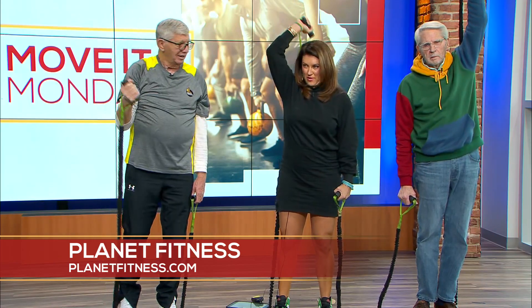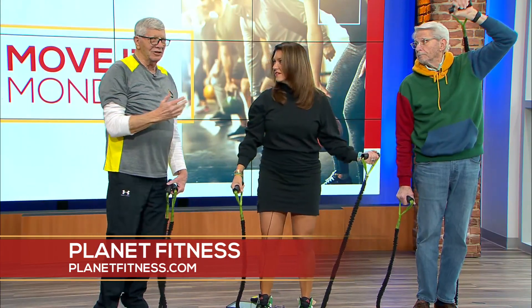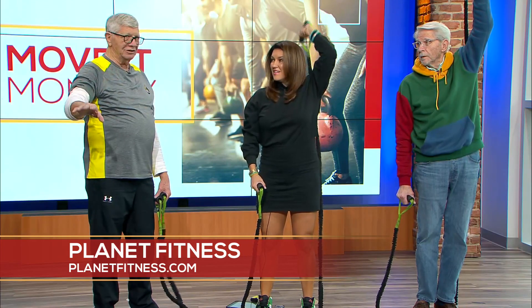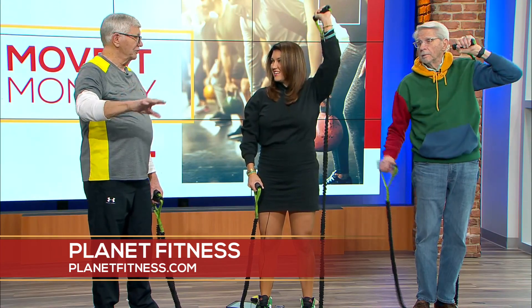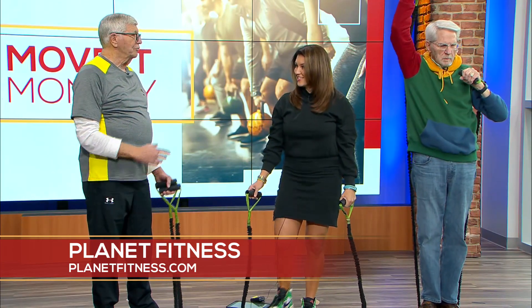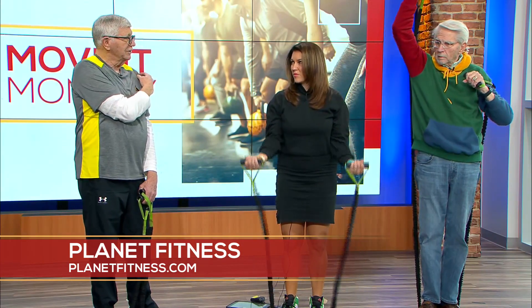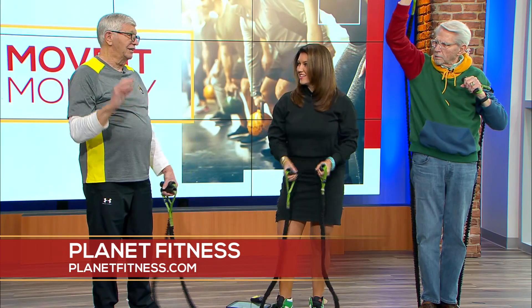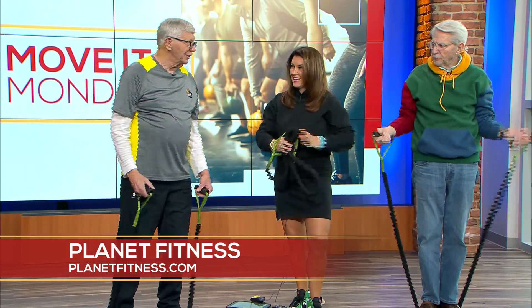A lot of people, especially at the beginning of the year, feel like they have to get all their cardio in on the treadmill. But there's a misconception — you can actually burn more calories with weight training than with cardio. When you lift weights, you tear little muscle fibers, and for three days while they heal the muscle is burning calories. Once you get off the treadmill, your calorie burning is done.